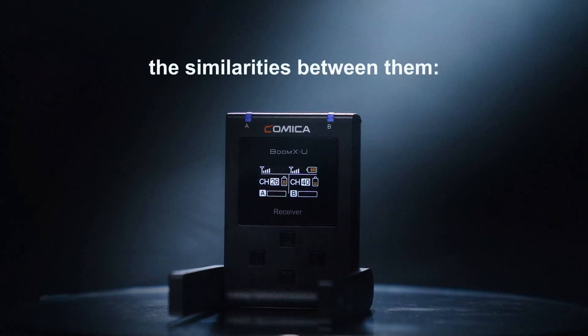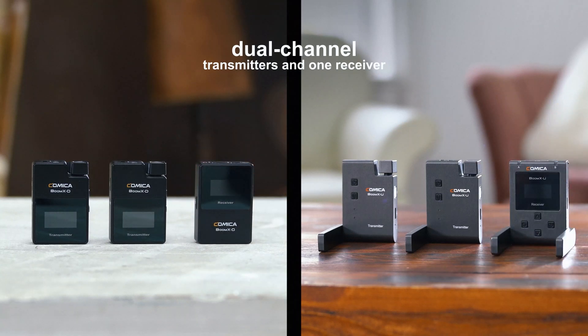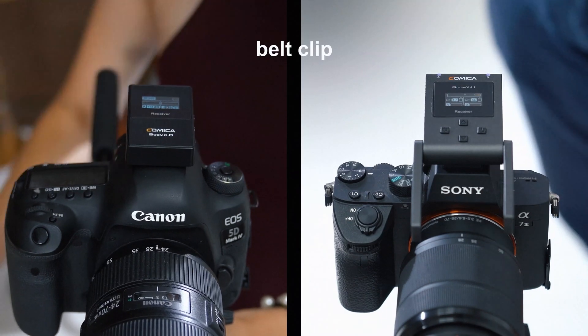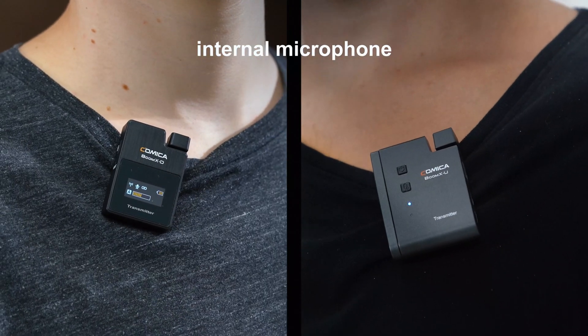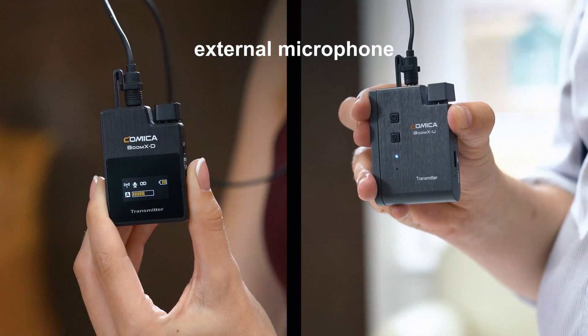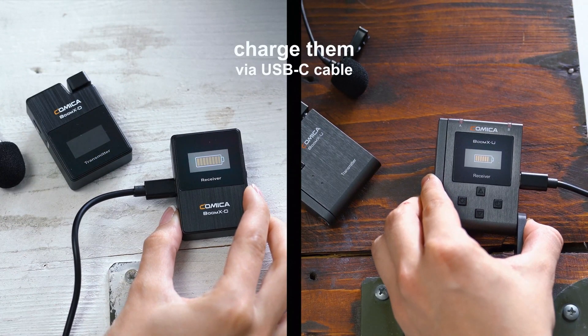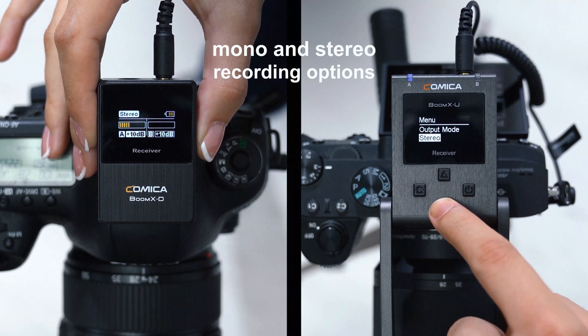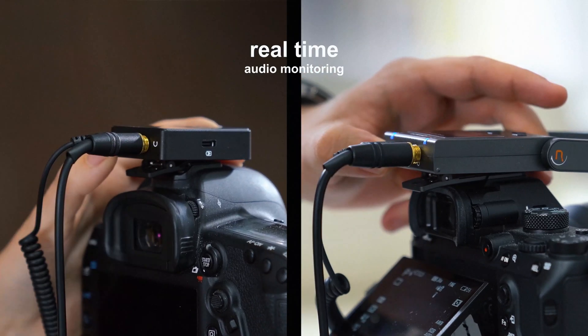Let's see the similarities between the products. Both feature dual channel transmitters and one receiver, a belt clip, an internal microphone, an external microphone, and charge via USB-C cable. Both have mono and stereo recording options, and real-time audio monitoring through headphones.